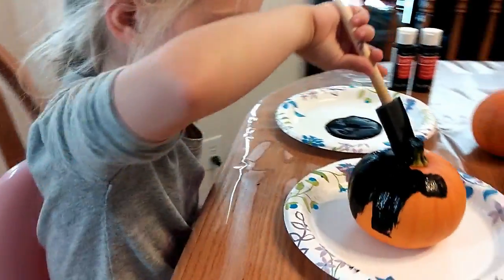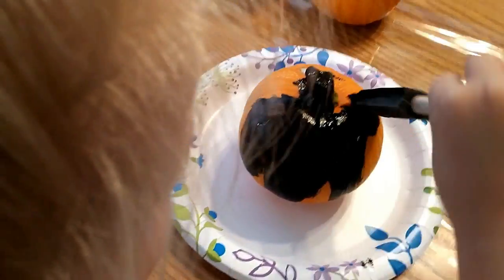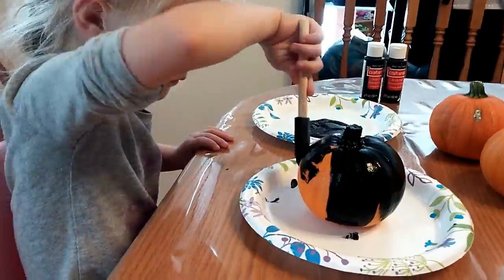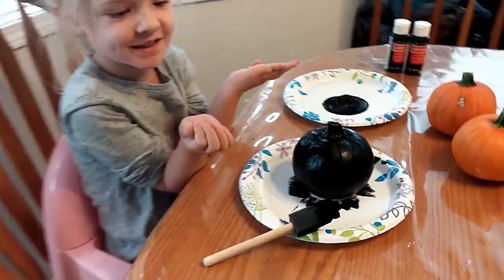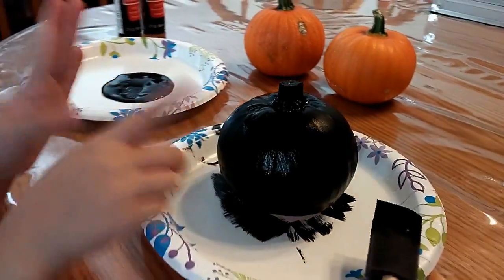Let's get the stem good. Get the little stem. So here's what we did — it's all black. And I got this one black.